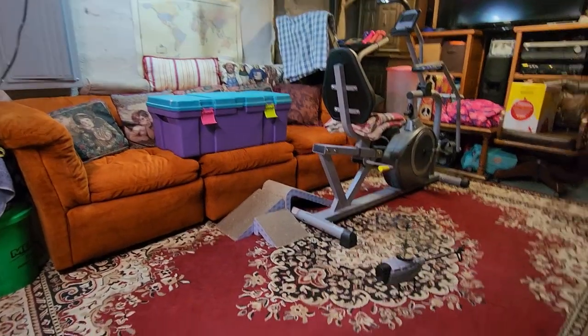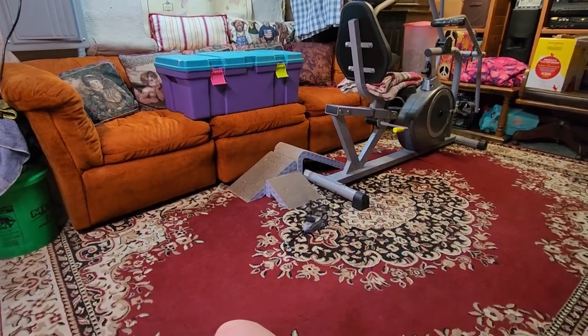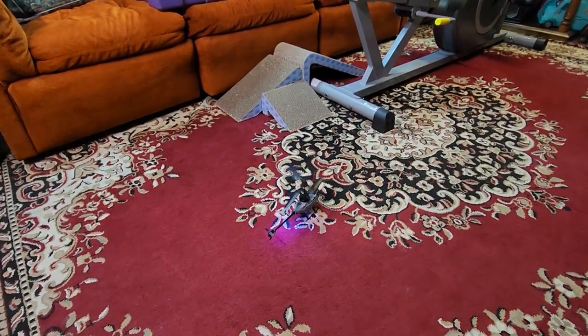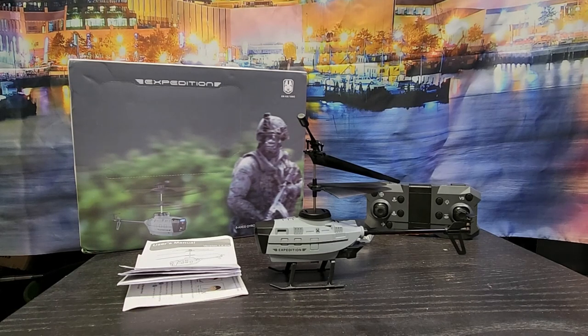It'll actually move around and do things and it's small enough you can actually fly it. Let's get the one key landing. Hey everybody, here's a new kind of unusual video for me. I'm doing a second helicopter. This is the KY-202 Black B or Expedition.